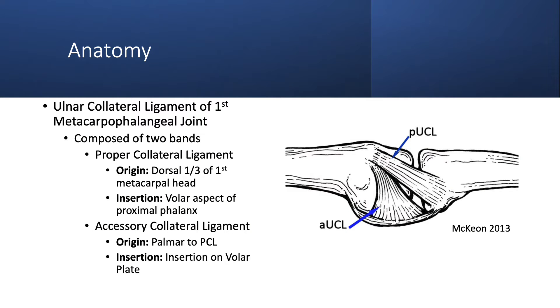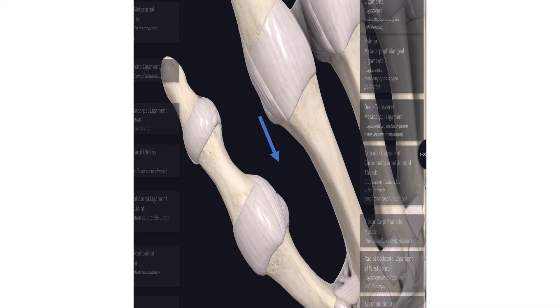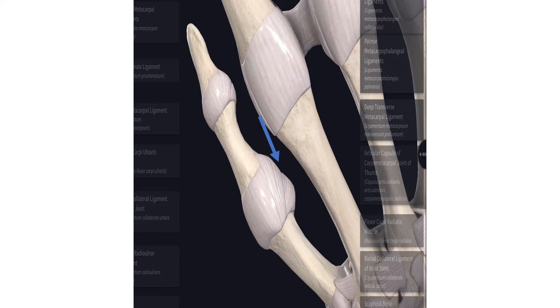The ulnar collateral ligament of the first metacarpophalangeal joint is composed of a proper collateral ligament and accessory collateral ligament. These bands are located on the medial aspect of the thumb, connecting the first metacarpal to the first proximal phalanx, resisting excess valgus forces.